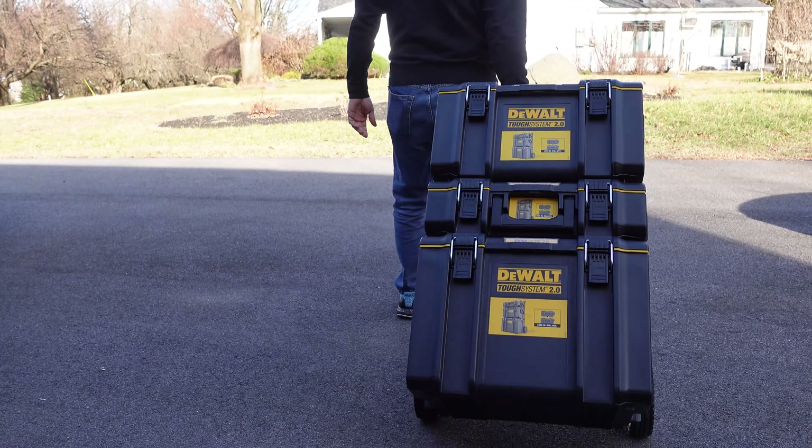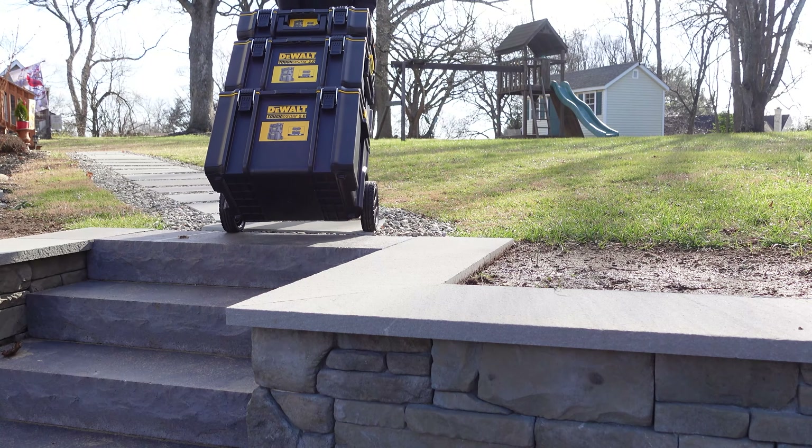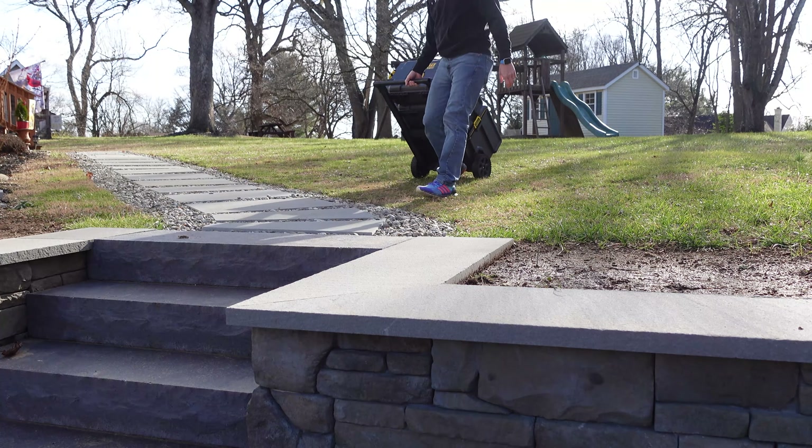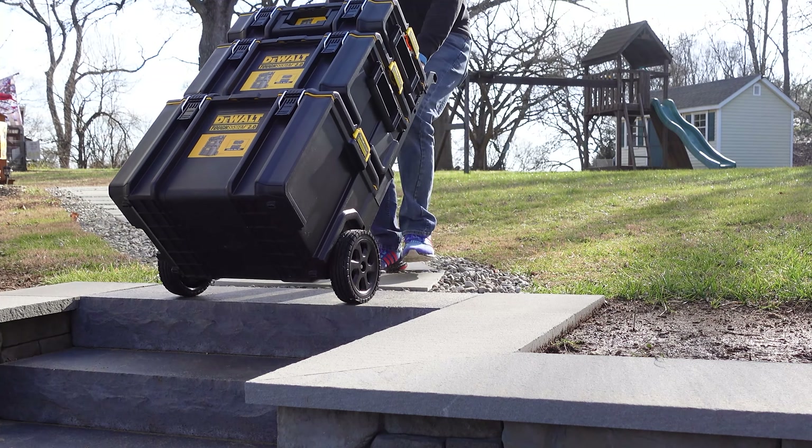Once all your foam is cut, load up your trays and then load up your toolboxes. Stack them and cart them wherever you need to — whether it's the driveway, the backyard, it doesn't matter. This cart is easy to move around even when fully loaded with tools.